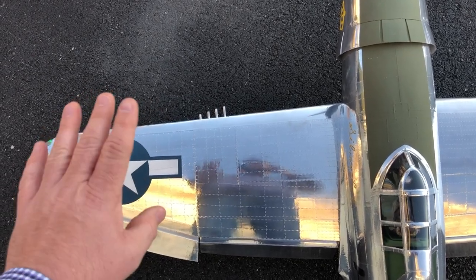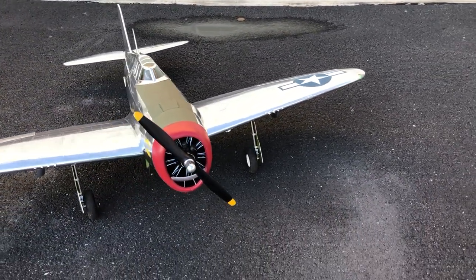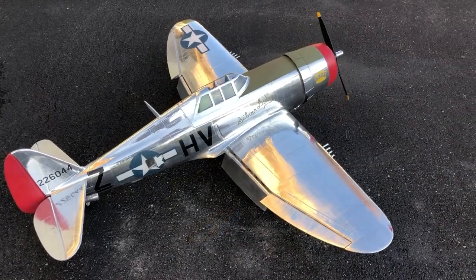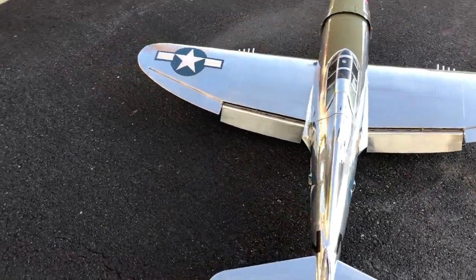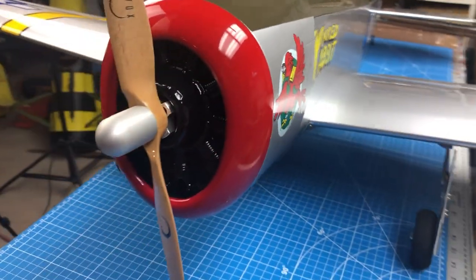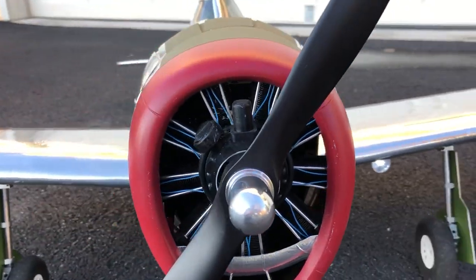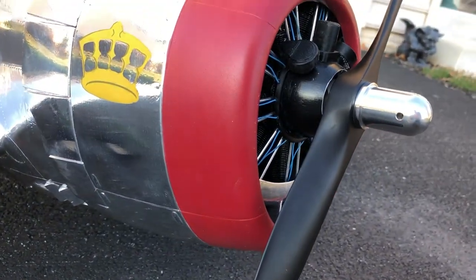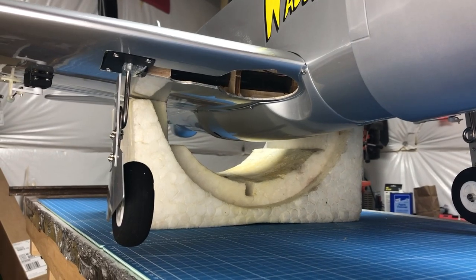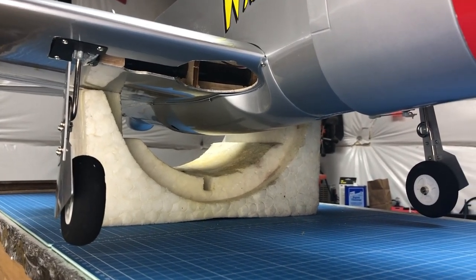Now the fun part — say hello to my Hangar 9 P-47 20cc that I built a few years ago and covered with aluminum. It has a lot of fun details, and because it's also a Hangar 9 aircraft we can directly compare it to this new model. The dummy radial on this model is a wagon-wheel vacuum-formed plastic, whereas mine was a 3D-printed highly detailed dummy motor. The landing gear retracts are smooth-operating with a metal trunnion — very reliable, not likely to break.